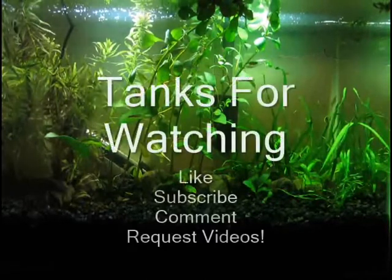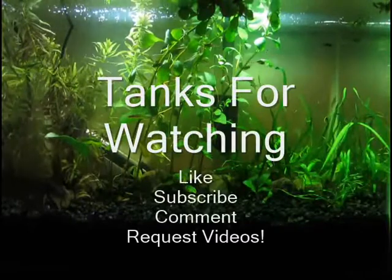All right, so now — thanks for watching, please like and subscribe, and let me know the videos you want to see. Bye!